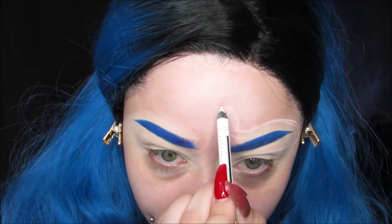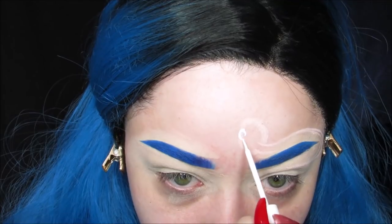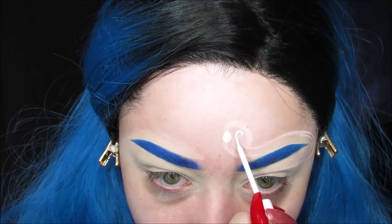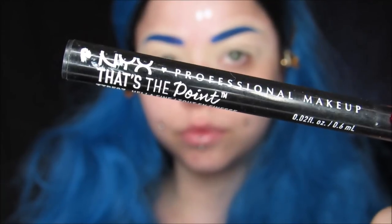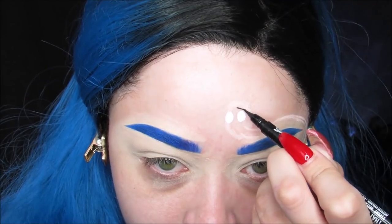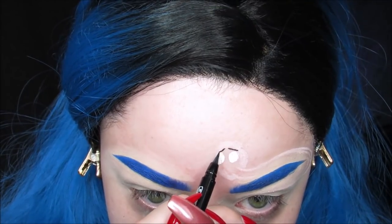Then I'm taking my NYX White Liquid Liner and I'm first doing his facial features — his eyeballs, then his eyebrows. He has some pink features on his face around his eyes, and his lips are pink. So I did all the features first. I used my That's the Point Hella Fine Liquid Liner from NYX as well, because it's my favorite liner for small details. It's so amazing.